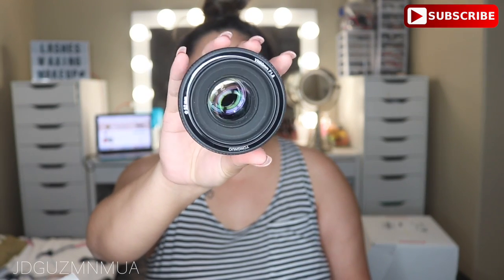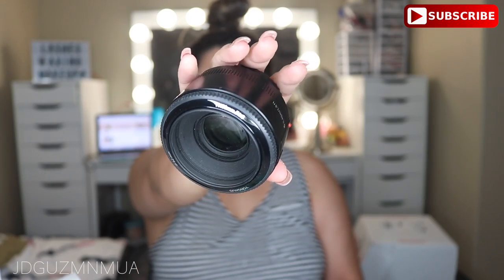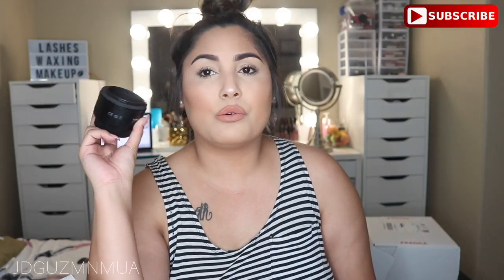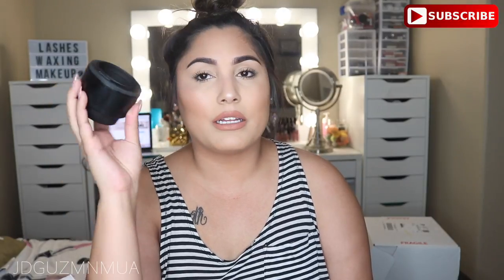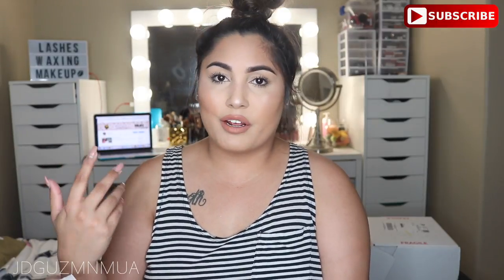Starting off with some really random stuff - I've been trying to do a little bit more photography again. I have the Youngnuo 50mm 1.8 lens, only $50 off Amazon, and if you have Amazon Prime it is pretty bomb. Comparable to the Canon 50mm 1.8, it's pretty good - definitely doesn't autofocus as fast and sometimes they come out a little blurry, but the bokeh on this is still pretty gnarly. If you're looking for a cheap 50mm 1.8 lens, check this out. Follow my Instagram for photography - it's lovejcakes with two S's.